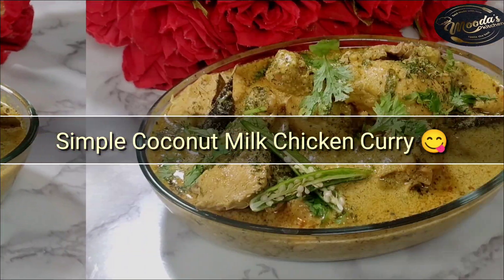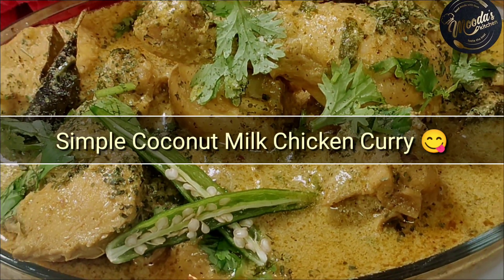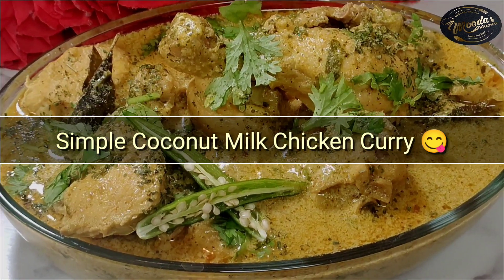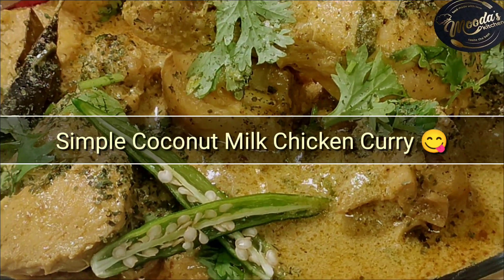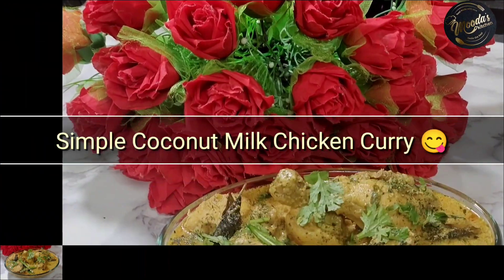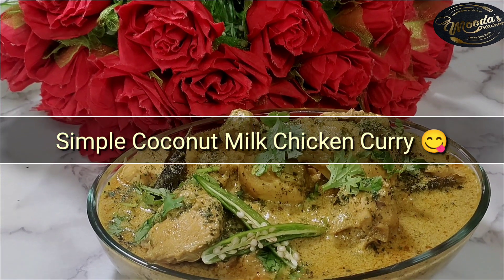Assalamu alaikum friends, welcome back to Moodas Kitchen Official. Today I am sharing an easy, quick, and full-of-flavor coconut milk chicken curry which is very simple and delicious. Serve this creamy chicken curry as a lunch or dinner with any kind of rice, chapati, paratha, or bread. Do try this recipe and enjoy!